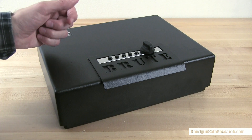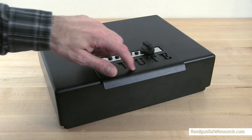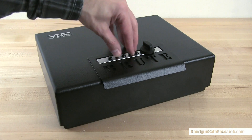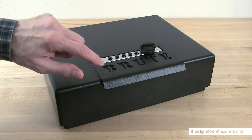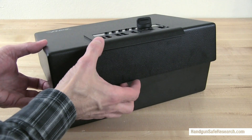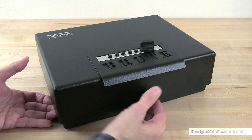First the pluses. The Brute is made of 10-gauge steel and it has a black powder coat finish that's scratch resistant. It's also fitted with a simplex lock, which means you don't have to worry about batteries needing to be replaced. The lid has a handle incorporated into it, and the lid also has a deep profile that makes getting a pry bar under it hard to do.